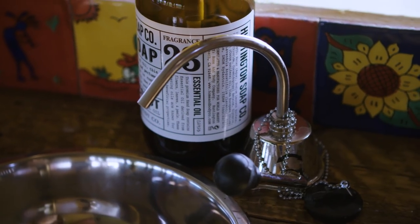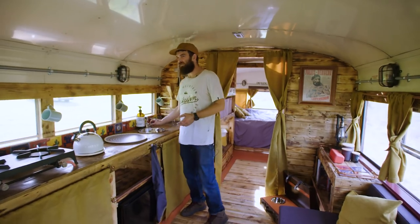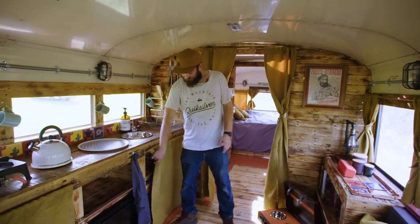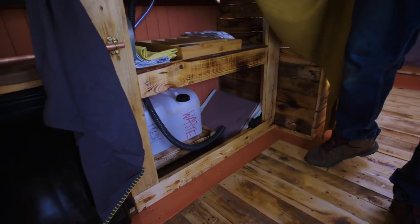We use quite a lot of marine plumbing so rather than having an electrical-style plumbing system we have pump style so it's all on levers. It's like a suction pump that brings the water up, nice and easy to replace in sort of 10 litre bottles underneath there.